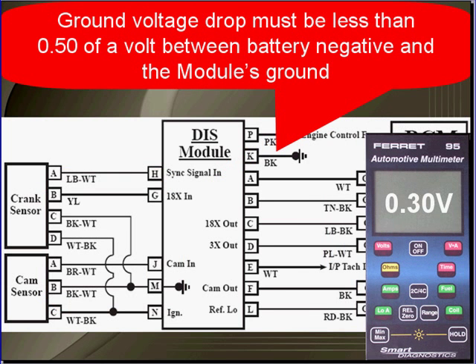Ground voltage drop must be less than a half a volt between the battery negative and the module's ground. If it's greater than that, find the problem with the wire or the ground and repair it.